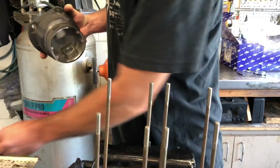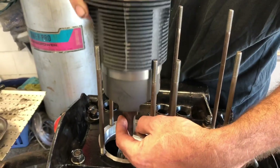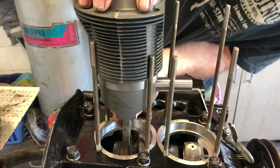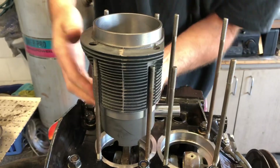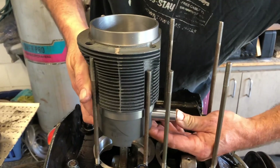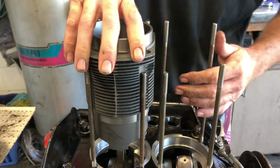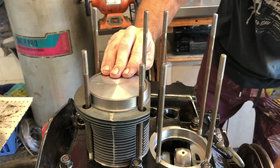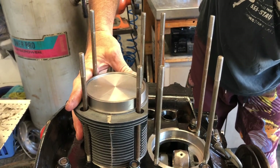Alright, so we got everything up top dead center. We've lubed the pin, lubed the cylinder. Again, we're just doing a dry mock-up. We need to see exactly what our compression ratio is, so we need to measure deck height.